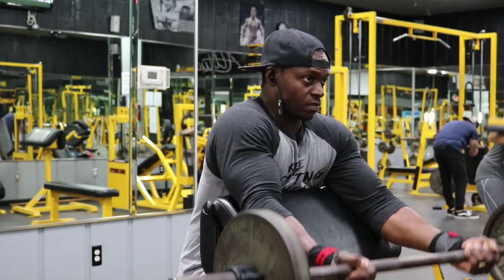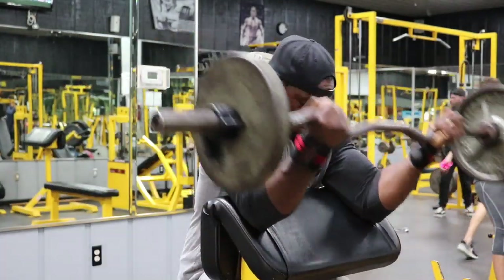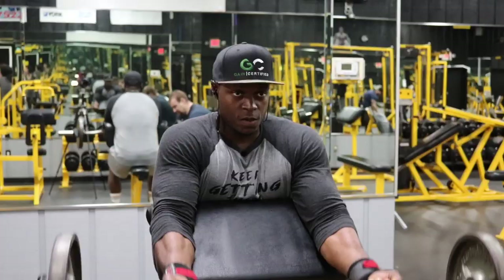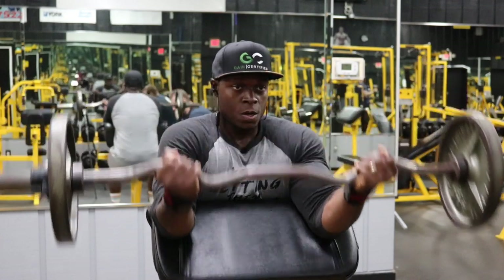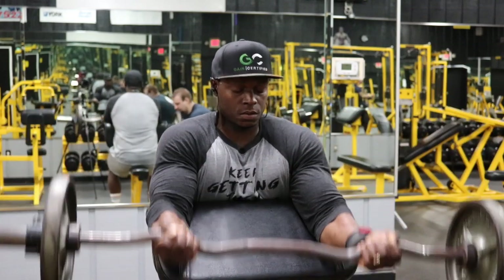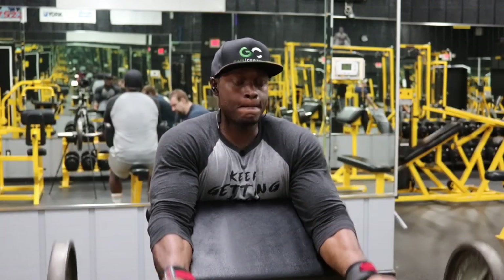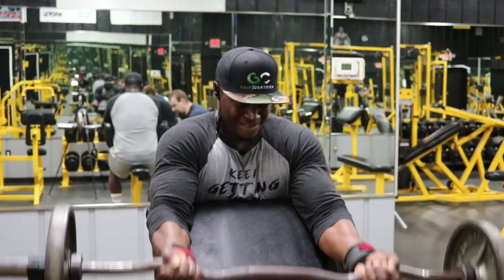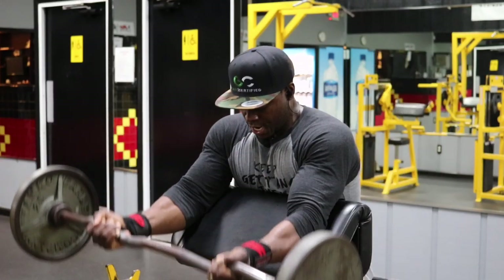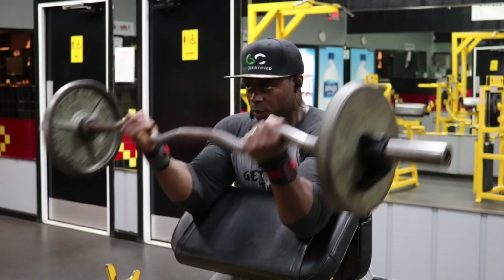Now our back is done, so let's blow up our biceps. Our one and only exercise is the easy curl bar preacher curls — six sets, eight reps. I had a 25-pound plate on each side. My reps are slow and controlled. By the time I got to my fourth set I was starting to struggle on the sixth, seventh, and eighth rep — that weight is going to catch up to you. You're only resting for 60 seconds, so after four sets your biceps are going to be pumped and it will get challenging.